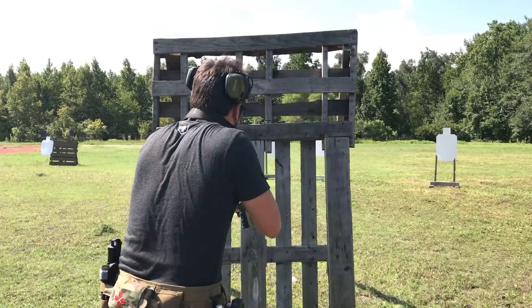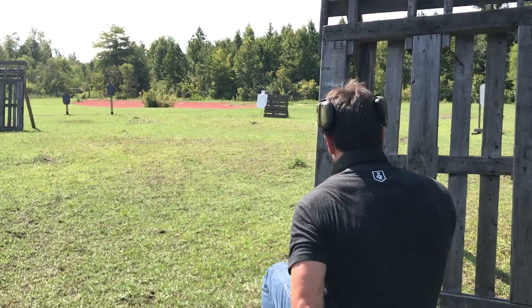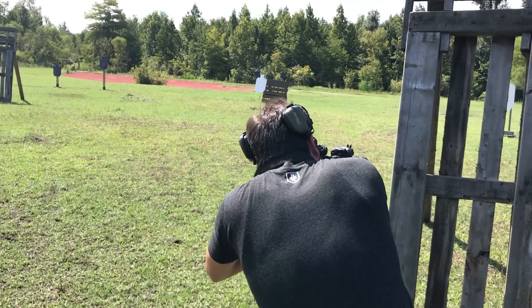Standing right — back behind cover. Standing left — good, back behind cover. Transition: my weight is passing from right foot to left foot, and I go ahead and hit down, back out. Good to go.